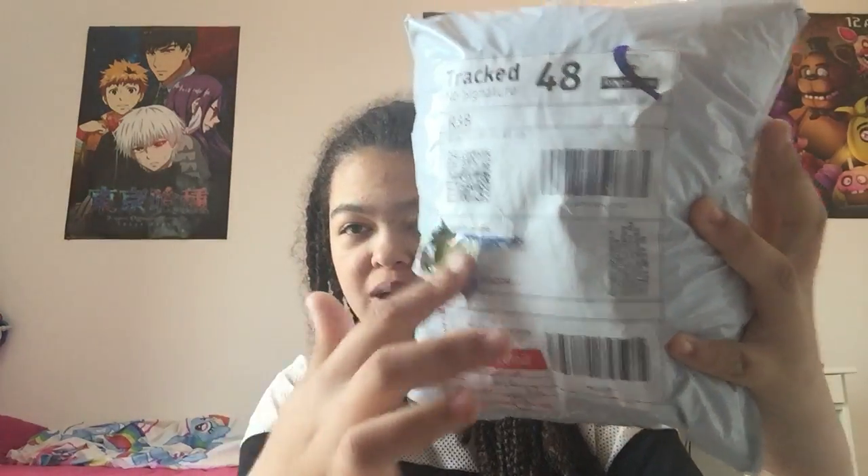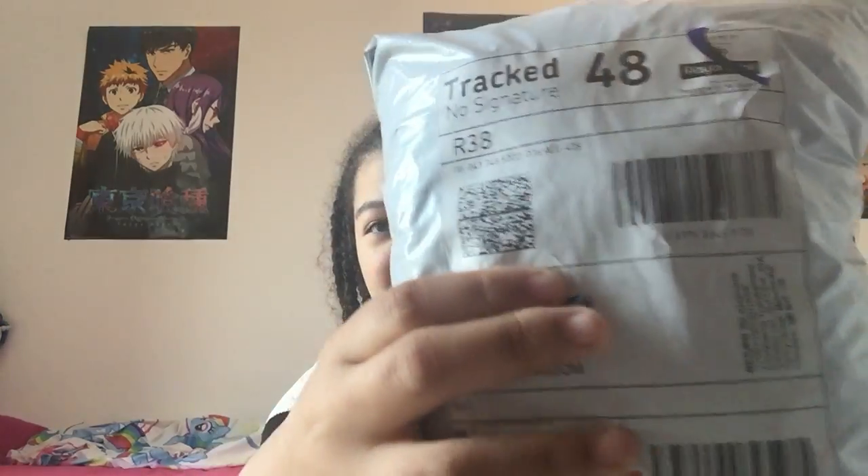Hey everyone, Sunset Devlin here with another video. So today I got a squishy packet. I have to cut it open here because it was my dress — no stalkers are allowed to stalk me. But I got a squishy packet the other day, so I'm going to open it. It's my first ever squishy packet.